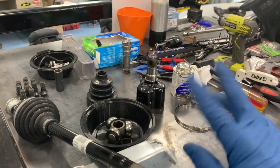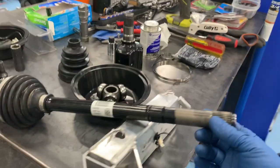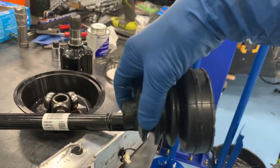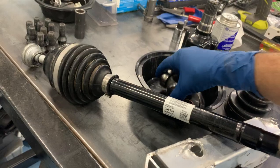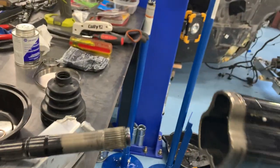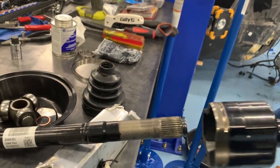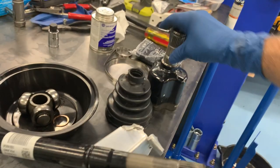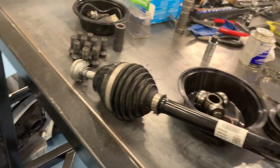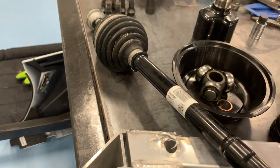The BMW i8 has four CV axles — two in the front, two in the rear. This is what it sort of looks like. This boot slides onto the shaft, then this piece with little bearings inside fits onto the shaft there. The cup slides on, and this is the end that goes in the transmission. This is the end that goes out to the brake rotor, the hub assembly.